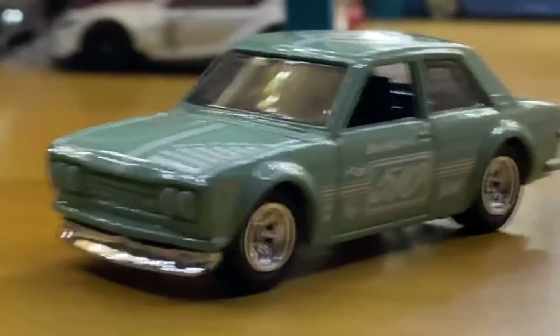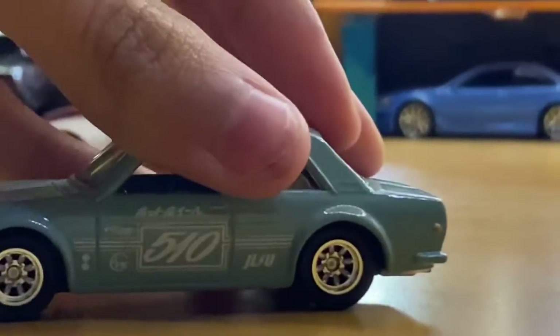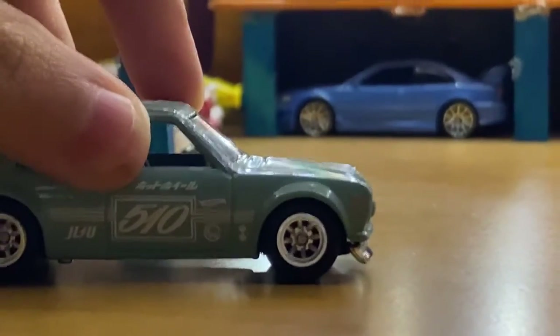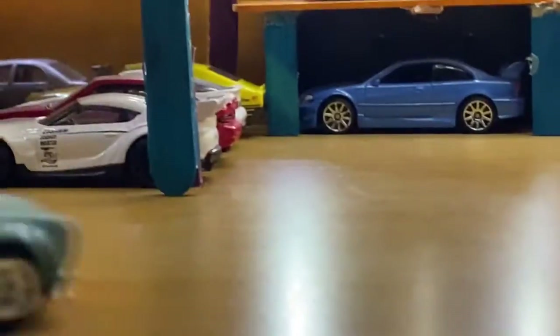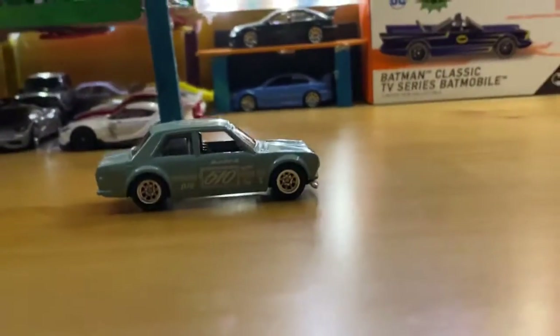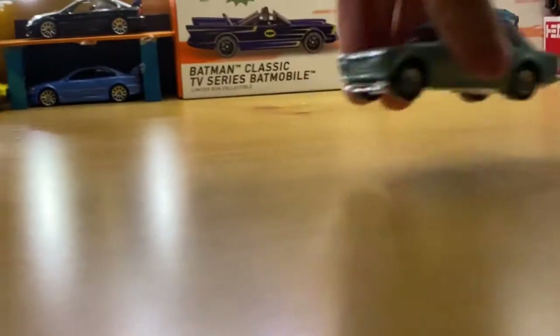But back on topic — the Datsun 510. You can see right here it's on these wheels, which look pretty cool. Check that out — and it actually rolls this time! You see that? It rolls. So it's nice.